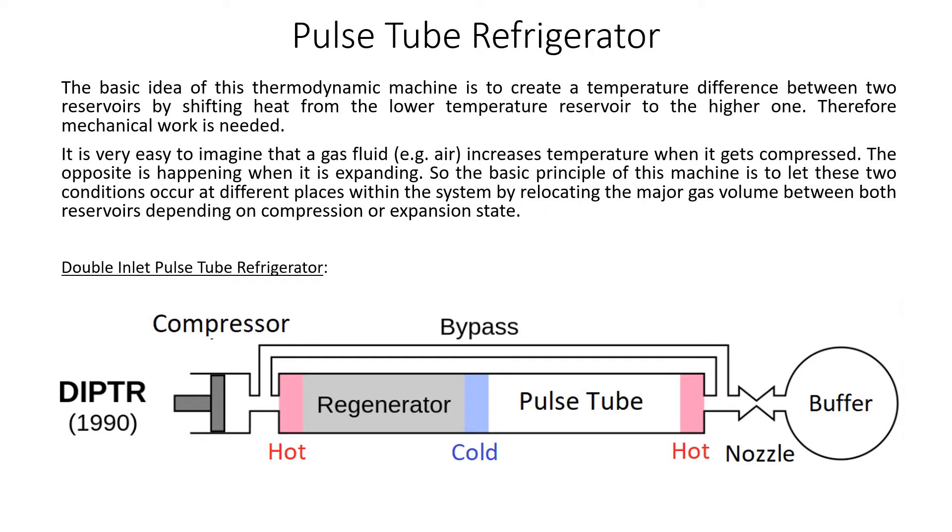So the basic principle of this machine is to let these two conditions occur at different places within the system, by relocating the major gas volume between both reservoirs, depending on compression or expansion state.